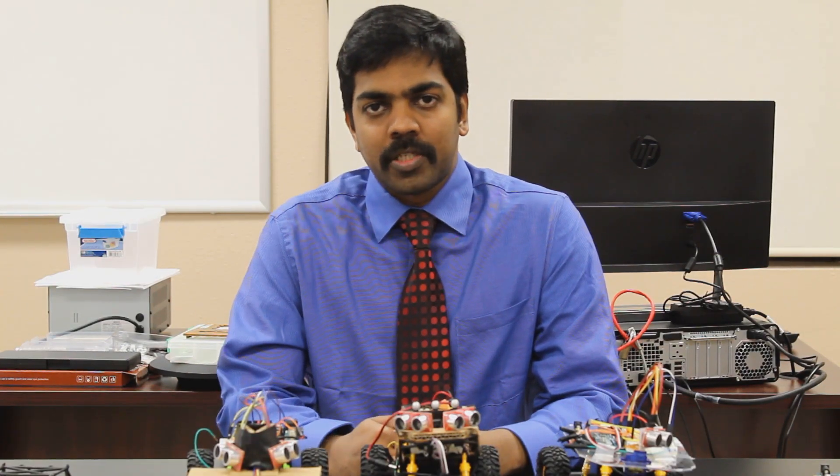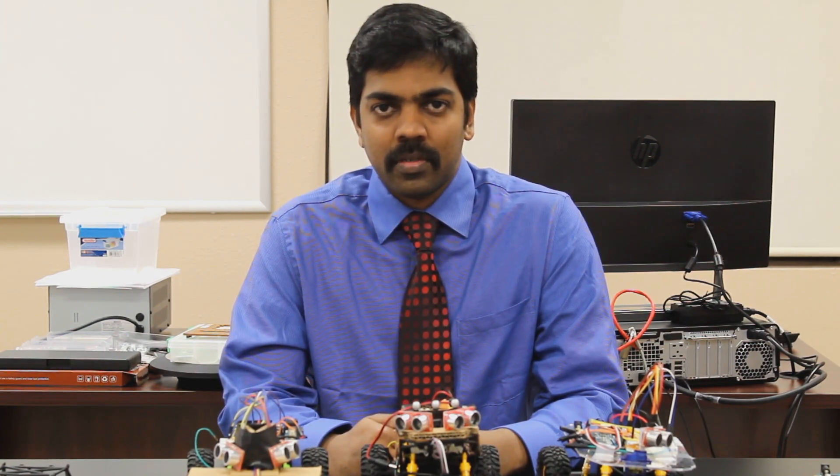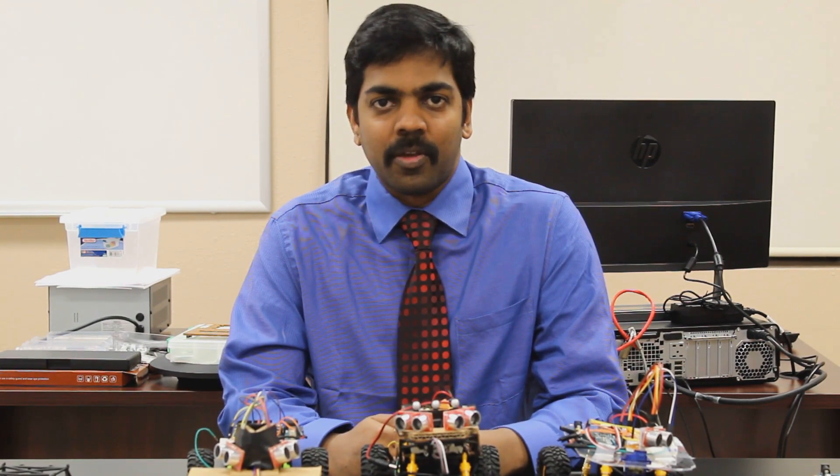I believe this small project is a step towards building complex mechatronics systems, and hopefully it will motivate the young engineers of the University of Jamestown. Thank you.